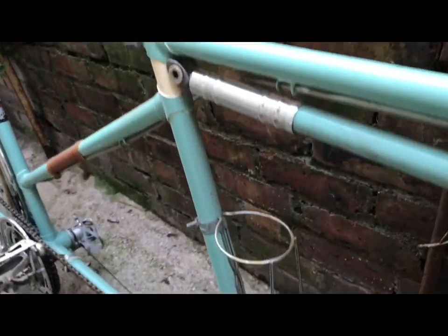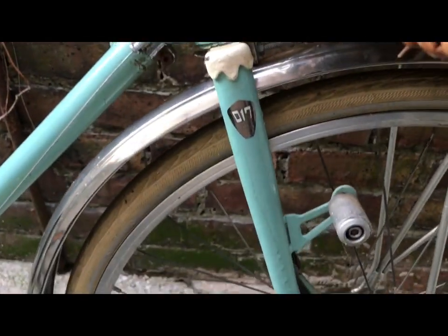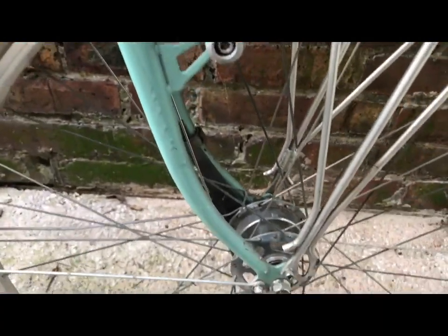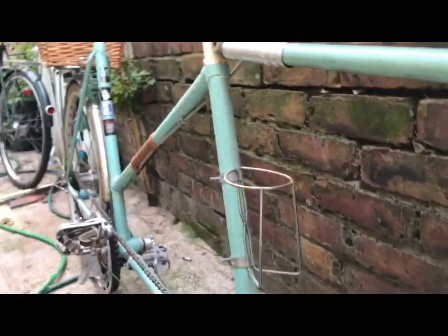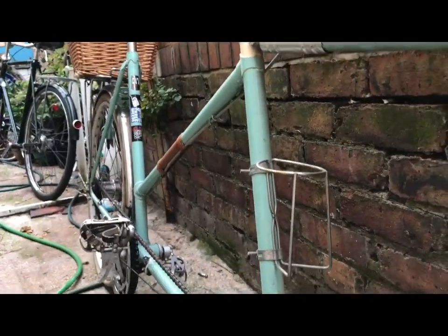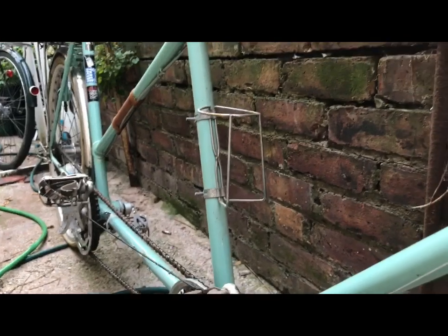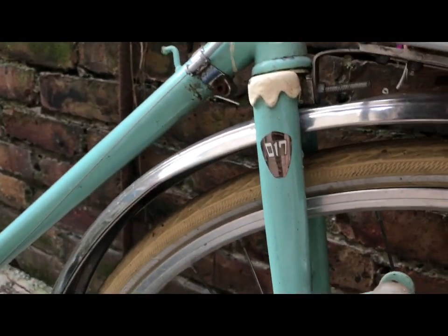Recommissioning is what it needs really. It's a model that ran through from the 60s right through to the 80s — I think this is 70s — and it's a Schauf, S-C-H-A-U-F-F, a German brand. They were sold in batches and branded to other companies, but Schauf are the makers.